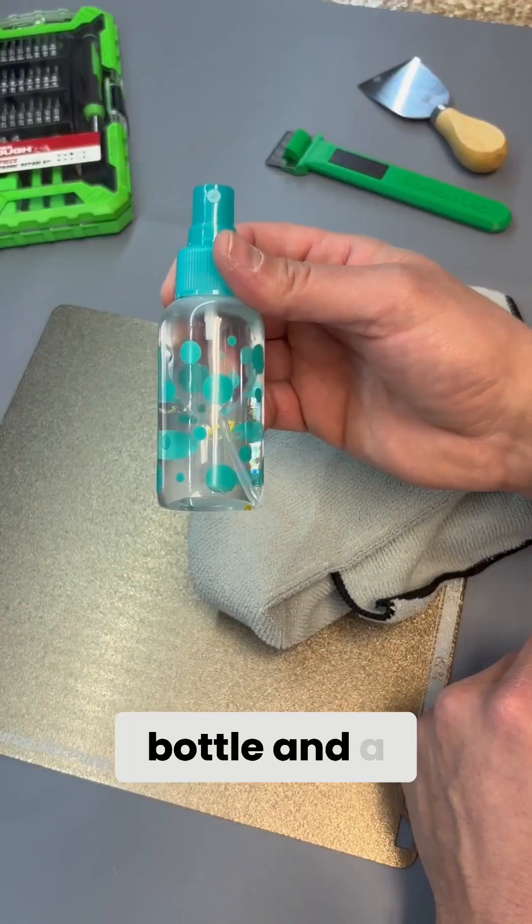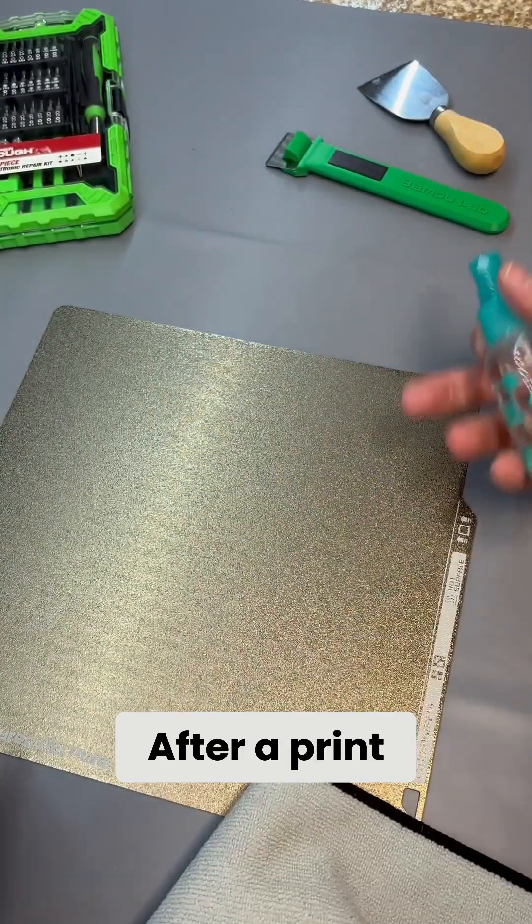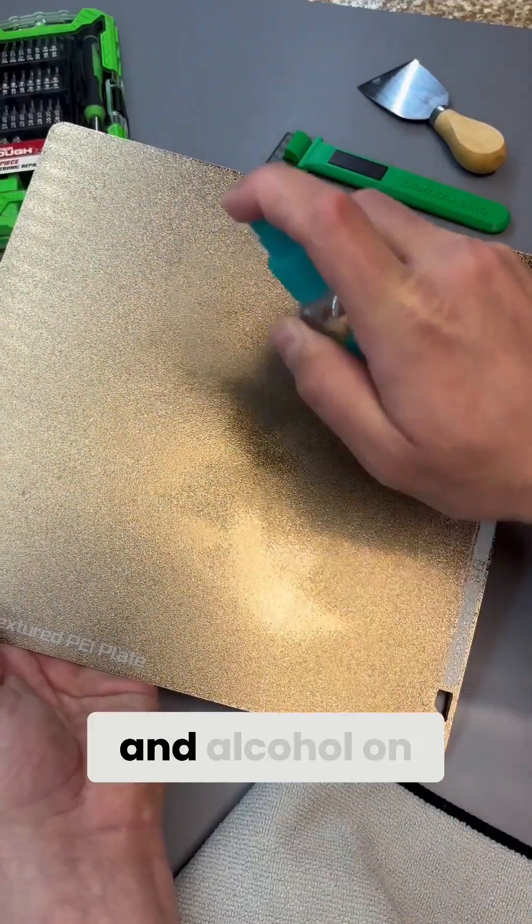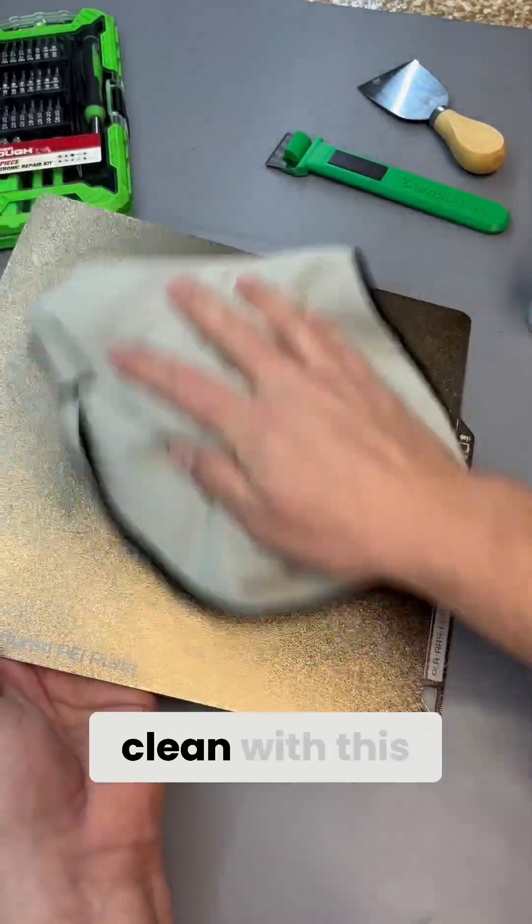Number three: a spray bottle and a microfiber towel. After a print, oil and dust gets on your print bed. When you spray a 50-50 mix of water and alcohol on the build plate, you can wipe it clean with this towel.